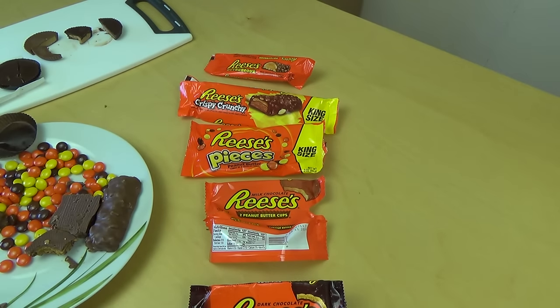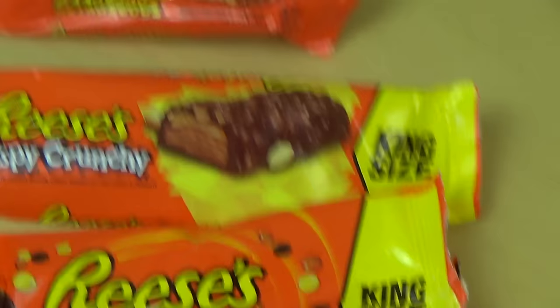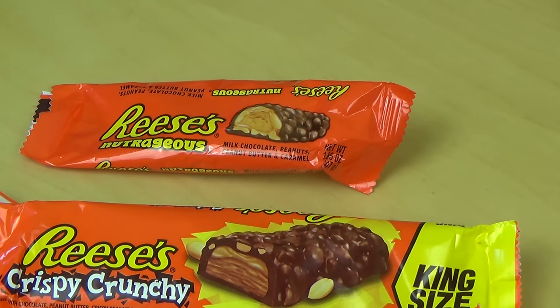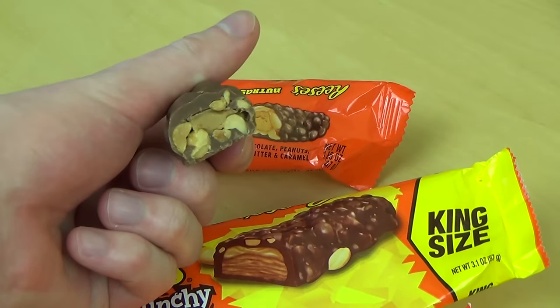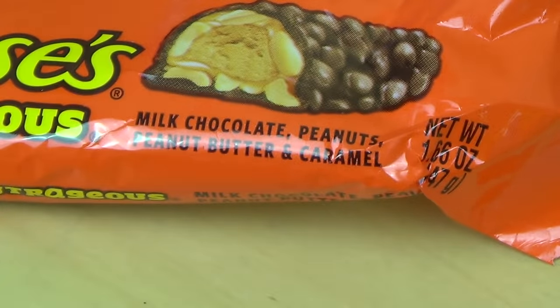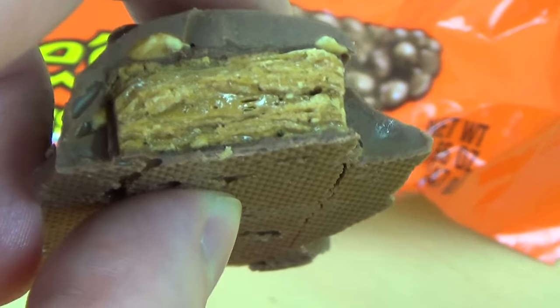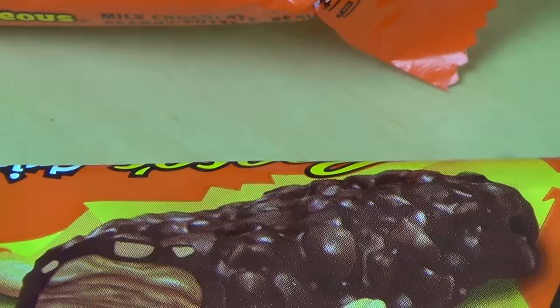Gut. Jetzt gibt's die Reese Battle. Ich hab 5 Produkte der Firma. Hier ist auch tatsächlich schon die Siegereihenfolge — ist jetzt nur nach Geschmack bewertet. Der Gewinner ist der Nut Rages. Das ist ein heftiger Erdnussbar mit einem Karamellkern. Dann haben wir den Crispy Crunch — das ist offenbar ein Erdnusskrokant-Schokoriegel. Auch sehr awesome.